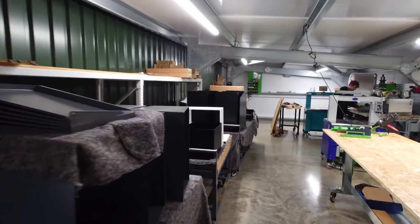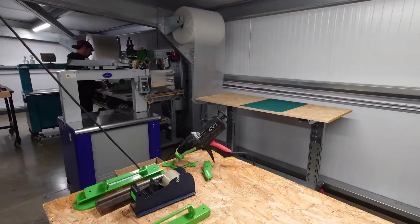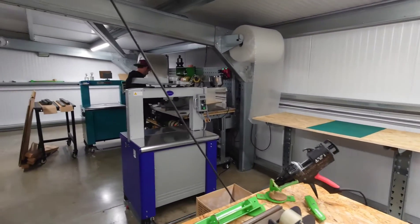On the left is all products waiting to be packed, and on the right we produce the cardboard. You're going to see hundreds of improvements from this area — and thanks Chris for helping move everything.